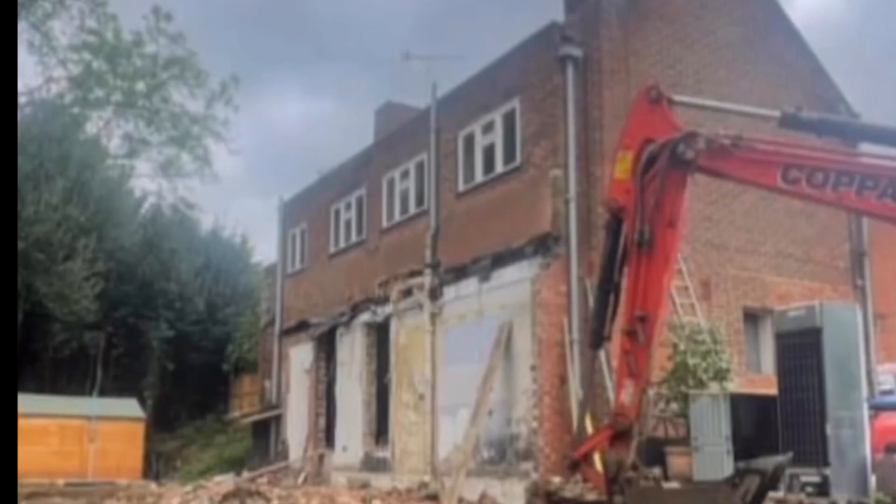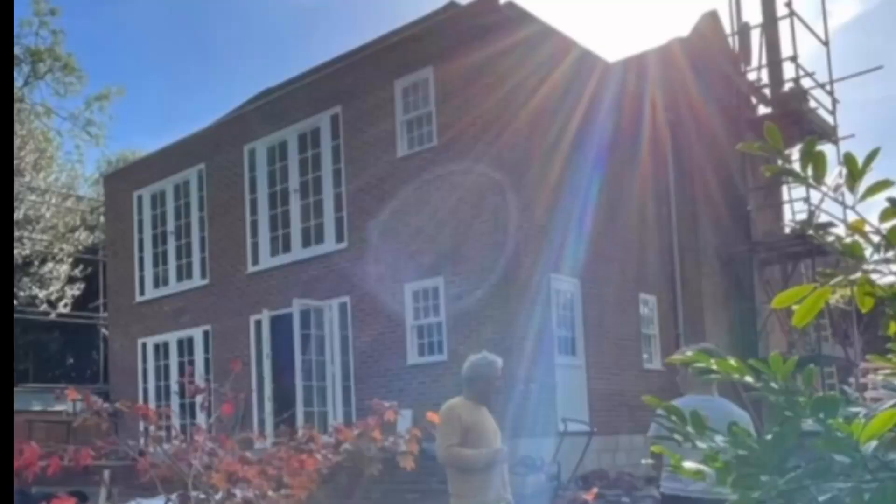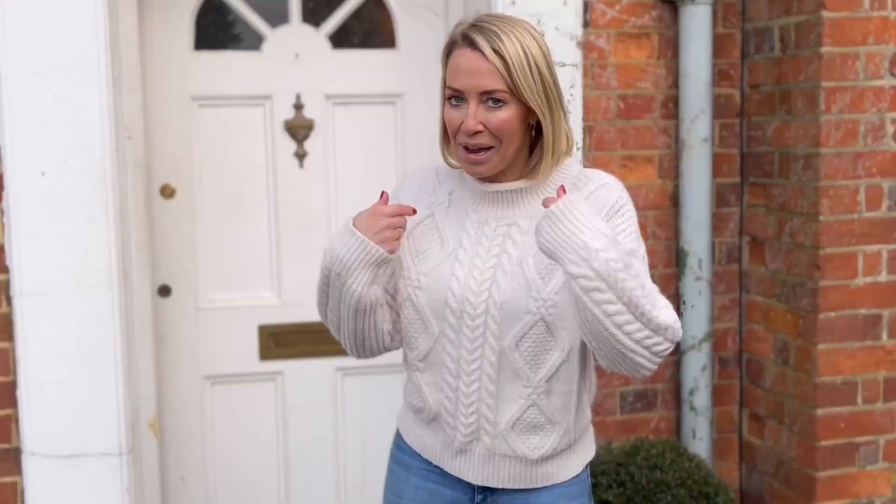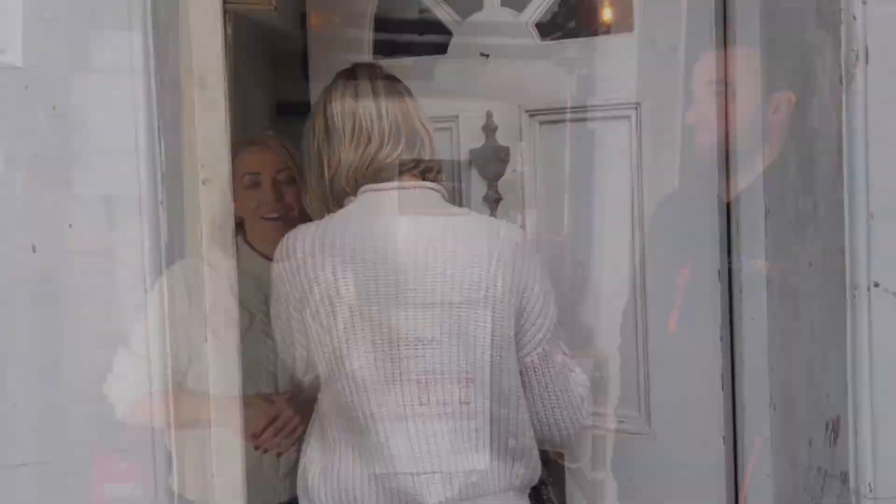Hi, I'm Laura Hamilton, welcome to my home. This is a property that I bought a year ago and I have been rebuilding it over the last 12 months. It was an old property that I've tried to make sustainable, and today I'm going to be chatting to Will from Mitsubishi Electric about my air source heat pump installation. Come inside.